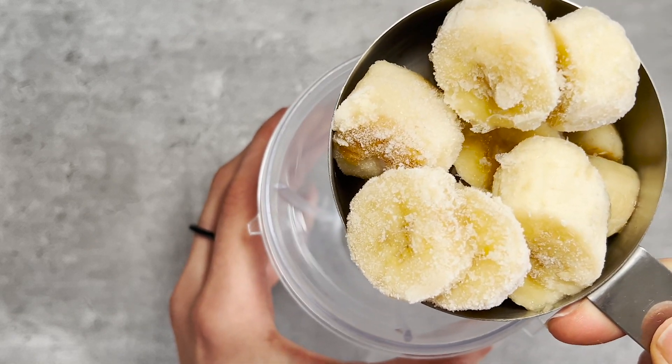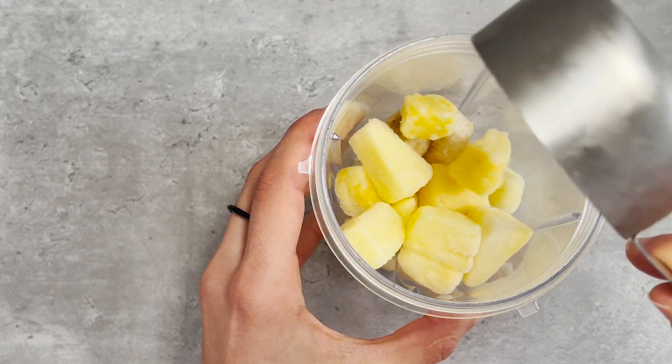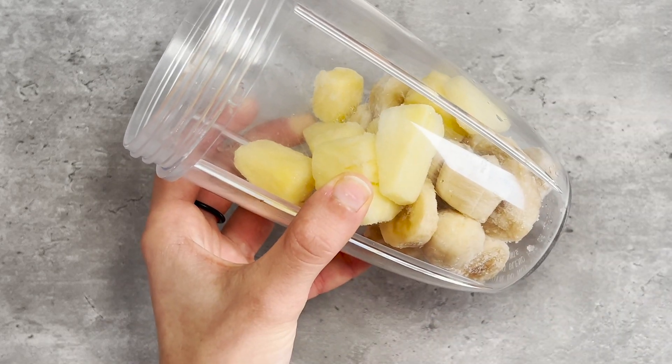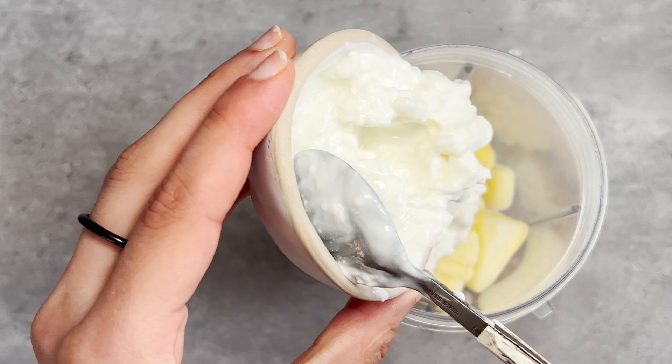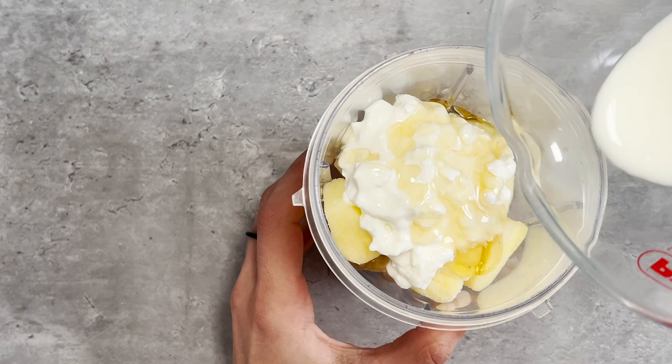You can use frozen mango instead of pineapple, and if you don't like bananas, you can use frozen mango and pineapple instead. Our star ingredient is half a cup of unsweetened cottage cheese, a teaspoon of honey just for a bit of sweetness.